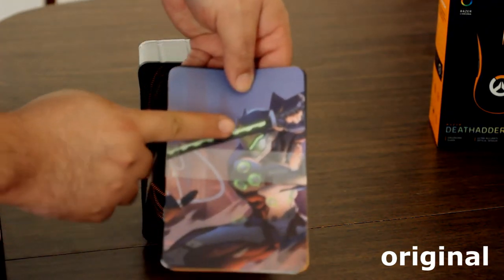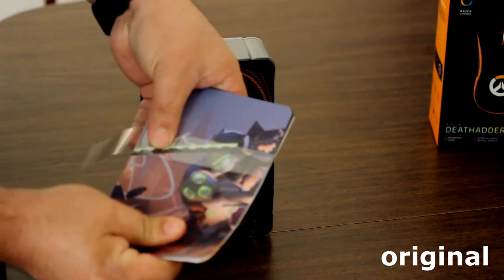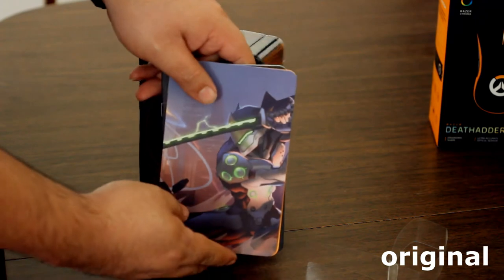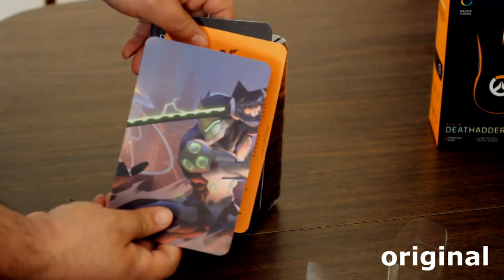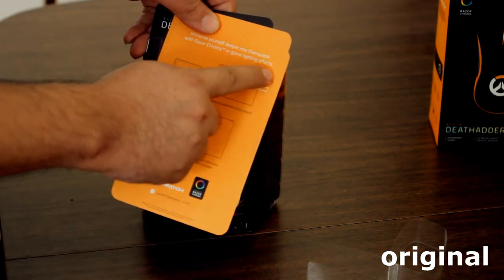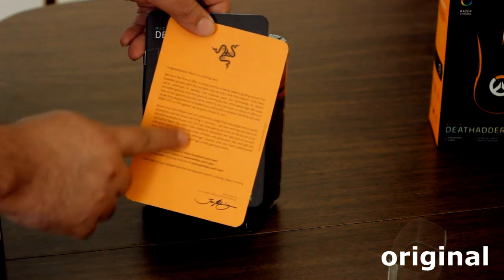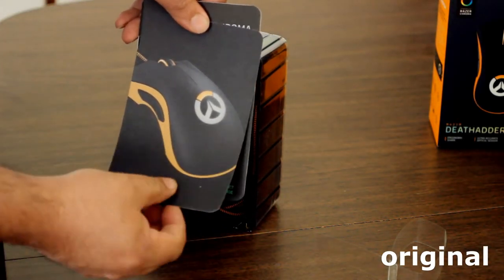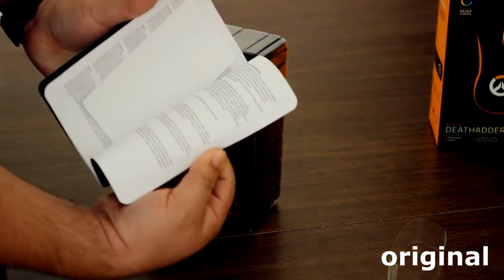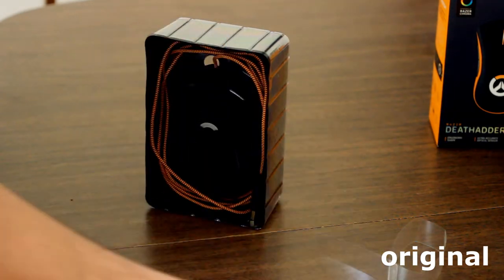The documentation and accessories are held in place by plastic. That's the card showing how to set up and customize the lights, and how to sync the mouse with Synapse software — that's another feature the Chinese version doesn't have. You cannot sync the knockoff with Synapse, so you cannot customize mouse lighting, sensitivity, and all that. This is the user's manual, the warranty, and it only has two Razer stickers to put on your laptop or gear.